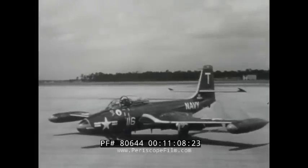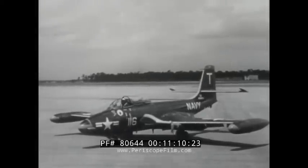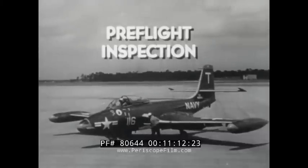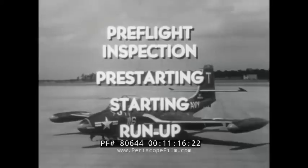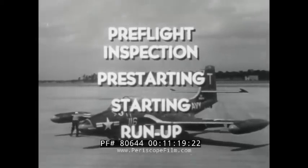This completes the ground procedures on the F2H2. You have seen the pre-flight inspection, pre-starting, starting, and run-up. Understanding and practice of these procedures will help you get top performance out of this airplane.